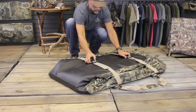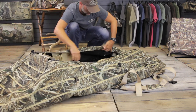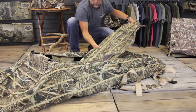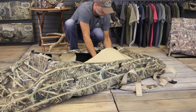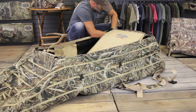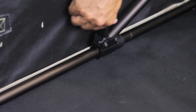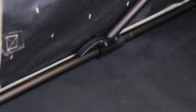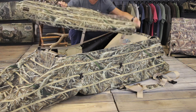The Lowrider 2 layout blind goes from completely flat to fully set up in a matter of a few simple steps. First, unfold the blind. Second, remove the doors and set them aside. Then slide up the backrest member by simply lifting it up into place and locking down the two cam lock fittings. Then snap the doors into place with our unique snap fitting design.